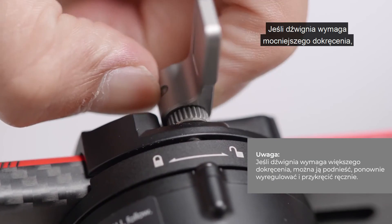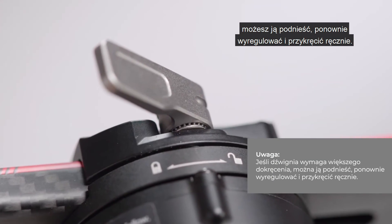If the lever needs more tightening, you can lift and readjust its position to allow for manual retightening.